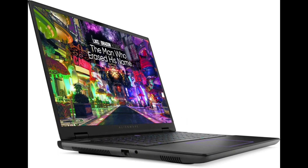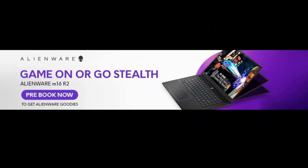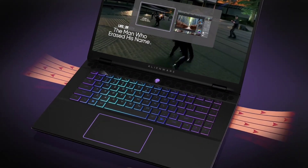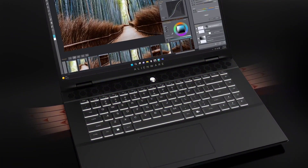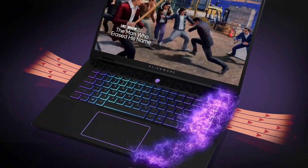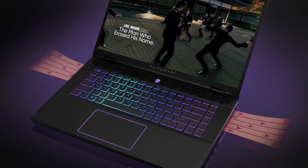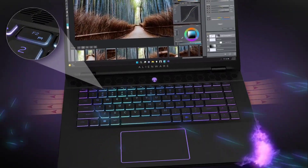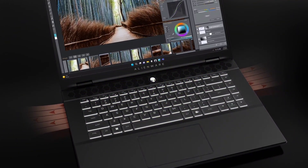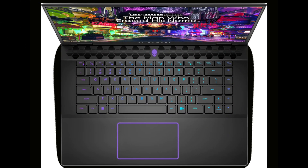The highest-priced variant at Rs. 212,990 comes with an Intel Core Ultra 9185H processor, 32GB of RAM, a 1TB SSD, and an NVIDIA RTX 4070 GPU with 8GB GDDR6 memory. Following closely behind is another variant featuring the same processor but with 16GB of RAM and an NVIDIA RTX 4070 GPU, available for Rs. 191,990.